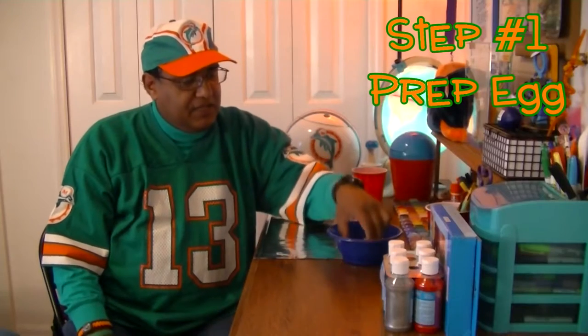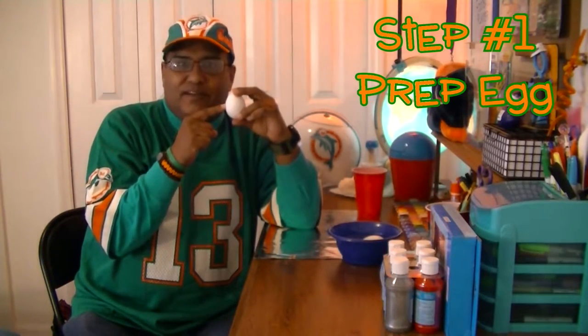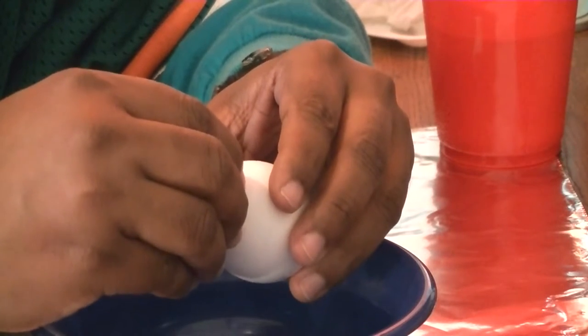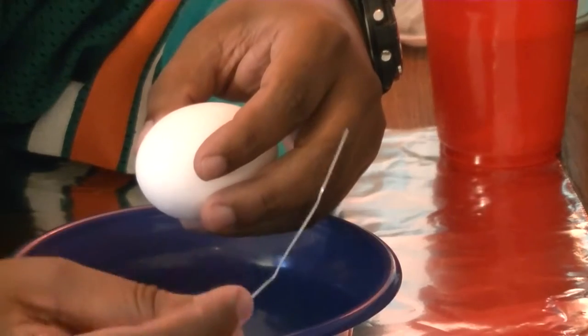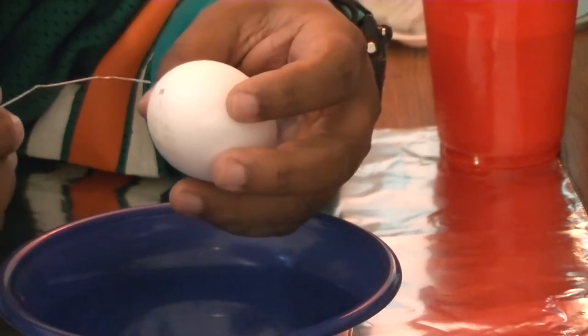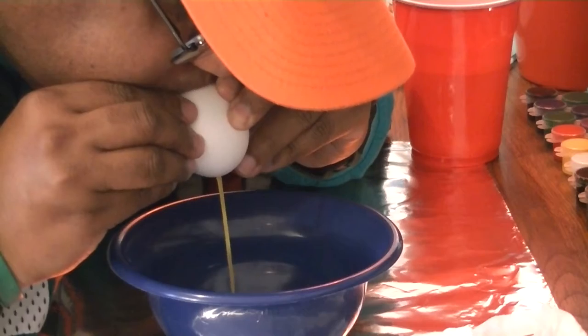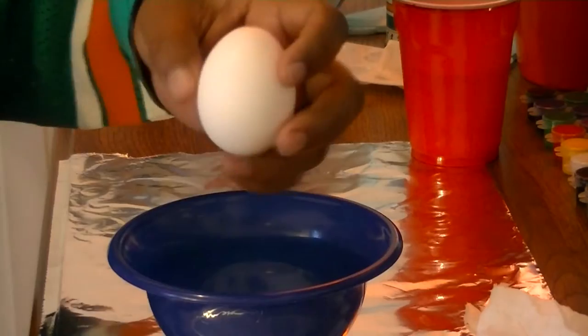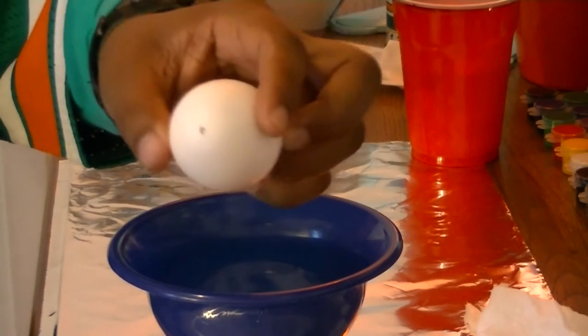Step number one is to prep our egg. We have to get what's inside out of there. Start by making a hole at the top and at the bottom of your egg. Then take a paper clip and insert it to scramble the egg from within. After you have emptied everything, wash the egg to make sure it's clean inside and out.